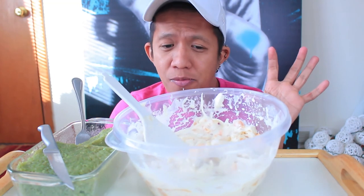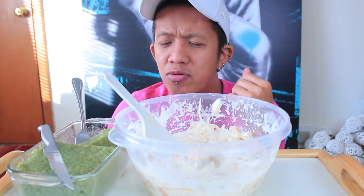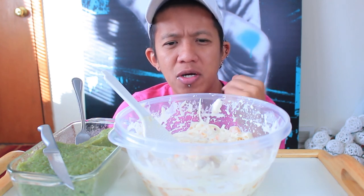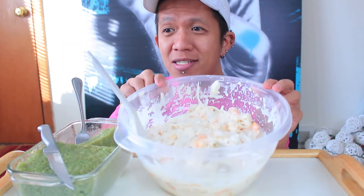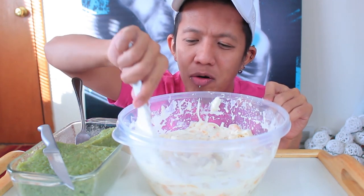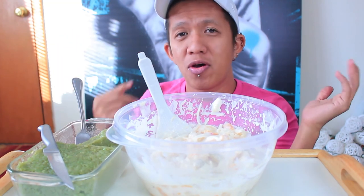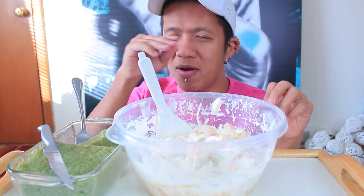I wish I had someone to share this with. I'm chewing the kaong now and it's really chewy — the outer part is soft, but the inside is really tough and chewy. I'm not gonna finish all of this, sorry to disappoint you, but I just can't. I just want to show you and let you know that buko salad exists. It is a Filipino dessert that all Filipinos love, and one of my favorites.